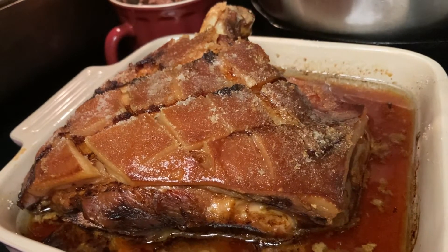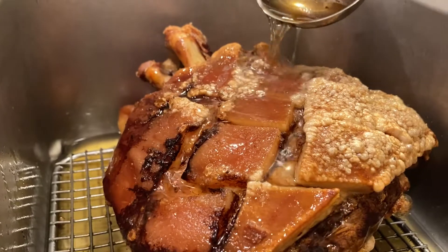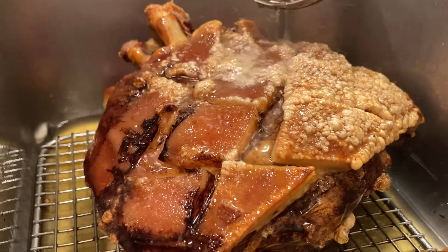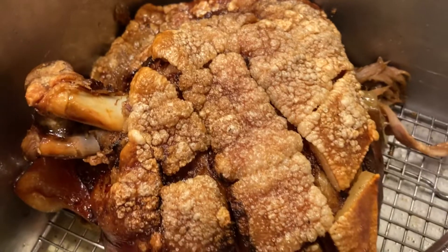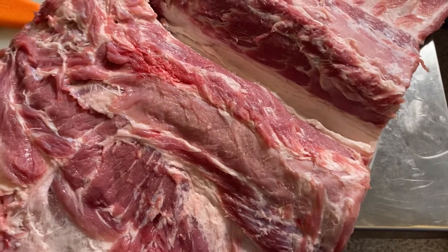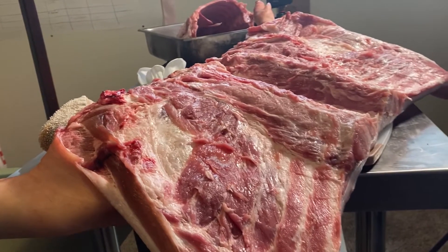That was a really cool case because that was a much larger pig we were working on at the time, and the difference in how you break down a pig depending on how large or small it is is pretty cool to see. So yeah, check them out here.